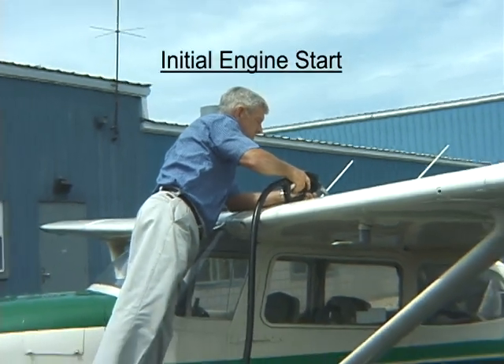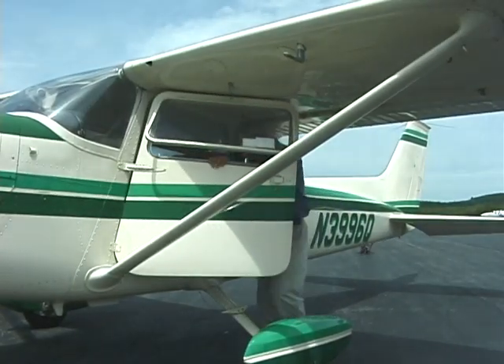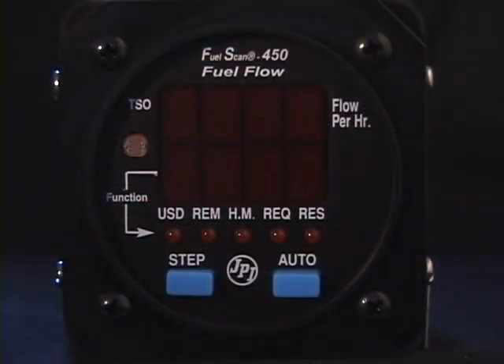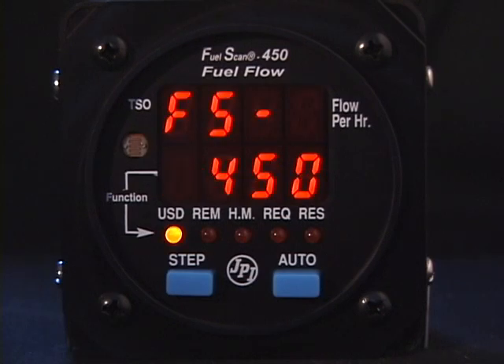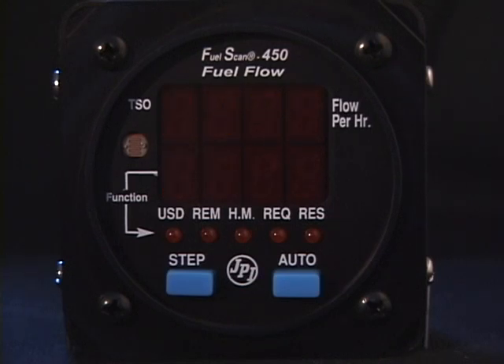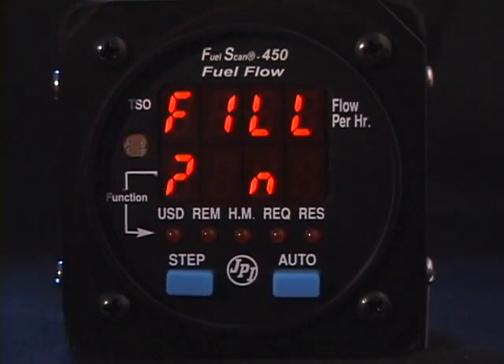We will now look at what to do at initial engine start. The two most likely scenarios are either you topped the tanks before startup or you didn't. In either case, you will tell the FuelScan 450 what the fuel status is. Upon power-up, the FuelScan 450 runs through a quick self-test. Next, it will ask you if you fueled the aircraft — it flashes 'Fill No.' If you didn't fill the aircraft or change the amount of fuel, tap Step. If you did fuel the aircraft, tap Auto. The display will show the full tank capacity, which you will have programmed once during initial setup. To accept this amount for full tanks, tap Step.